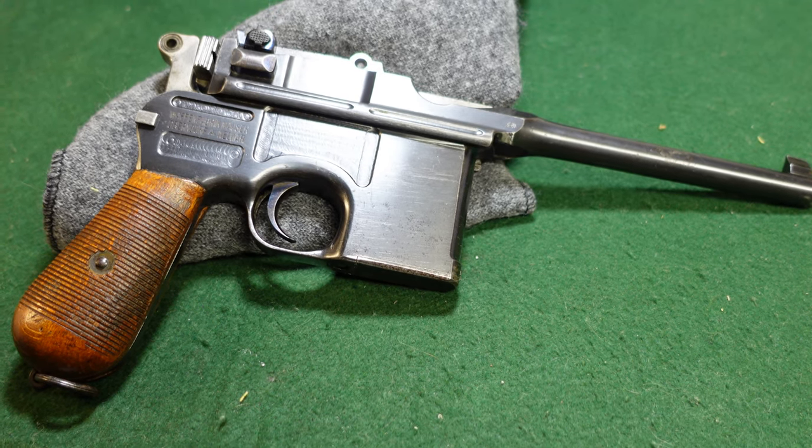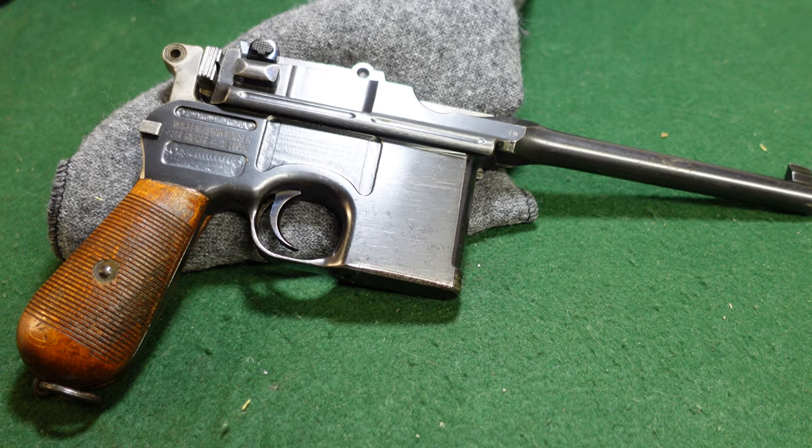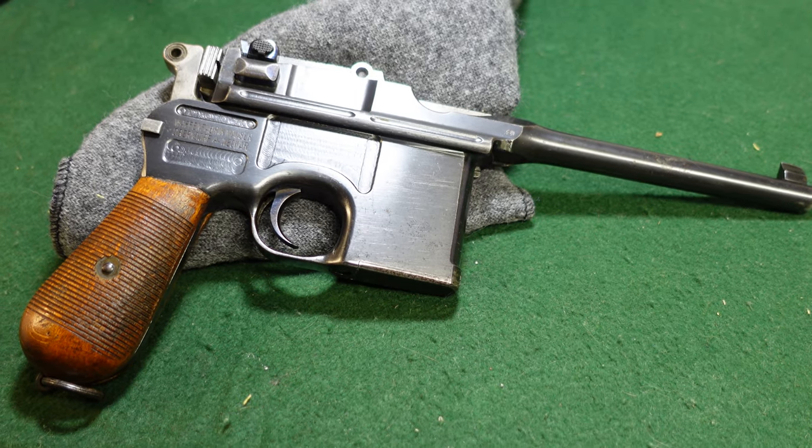Hey guys, welcome to another video from Historic Militaria. Today we're going to be looking at the wartime commercial broom handle, and these were guns that were made during World War I.